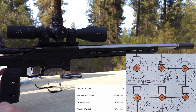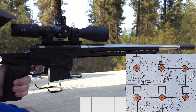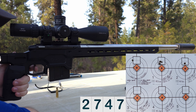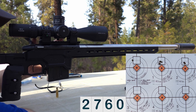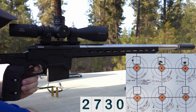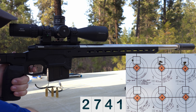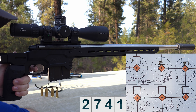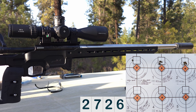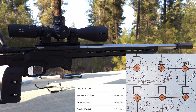Next up, shooting 20 thousandths off the lands. Velocity readings: 2747, 2760, 2730, 2741, 2726. That second group looks amazing — I'd guess it's probably quarter inch. Very good.